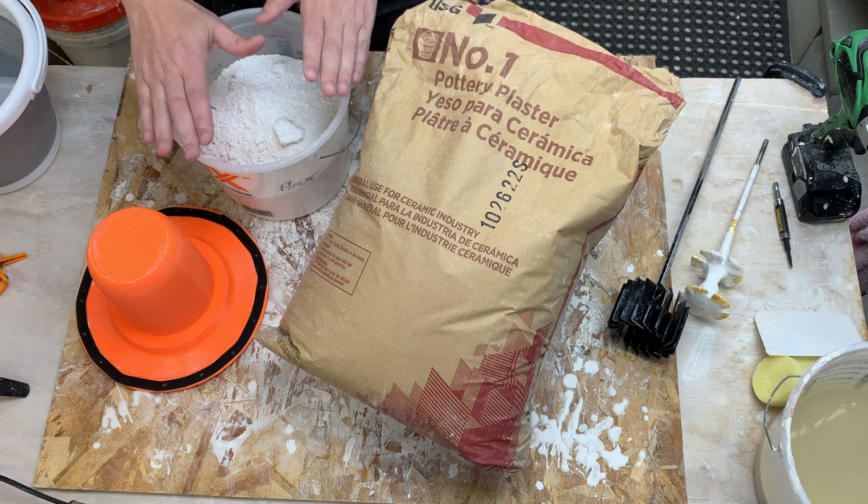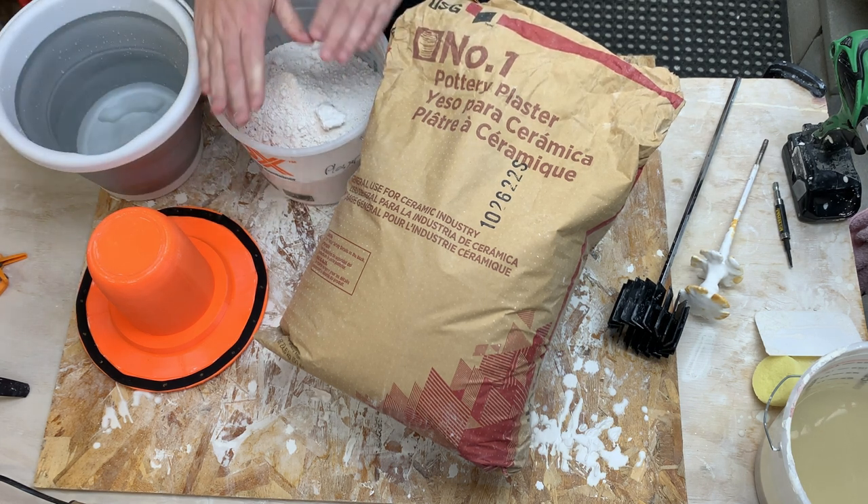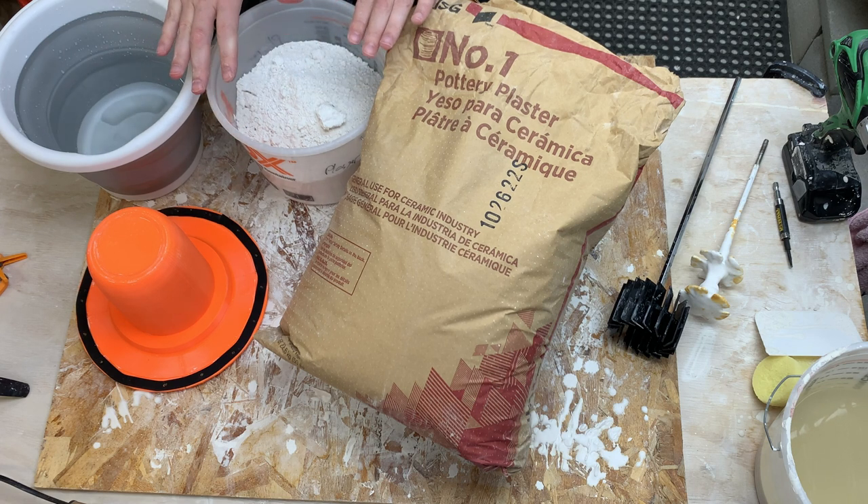The challenge comes when we mix the dry plaster with the water. It's very easy to get bubbles, and there are a few different stages we can talk about in terms of how to address them.